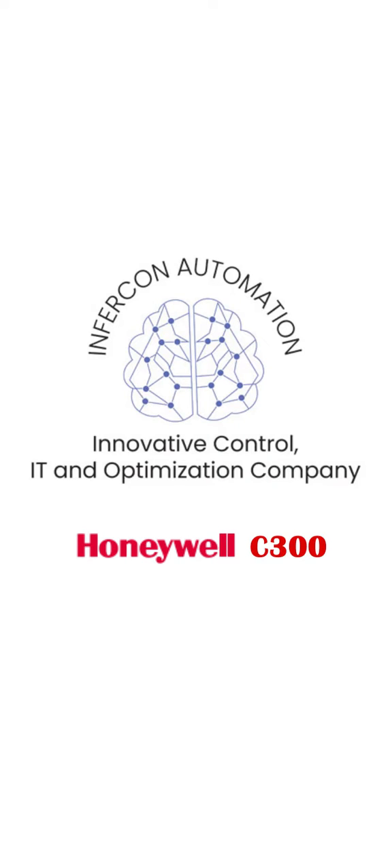Welcome to Infercon Automation. Thank you for your valuable inquiry with us. Hope you are safe and good. We would love to give you a demonstration on the Honeywell C300 controller and the support that you'll acquire from us.